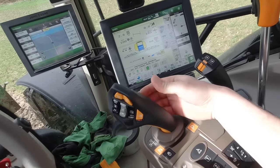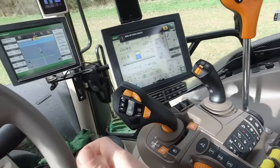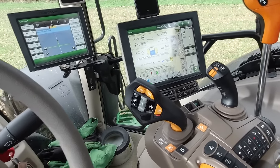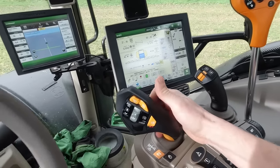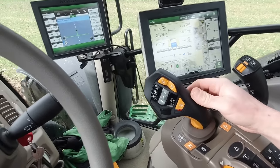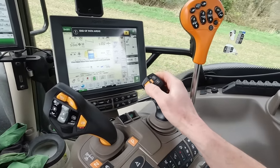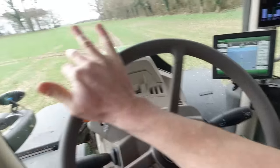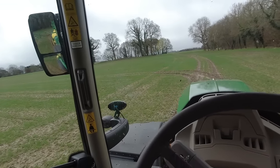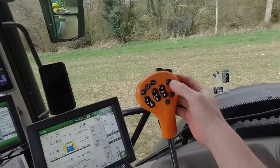Same going in reverse - you pull in the collar and it will go backwards. You can change direction of speed by pulling in the collar and knocking it to the left. It's quite useful being able to manually steer the sprayer as well when you're reversing, using the buttons here.